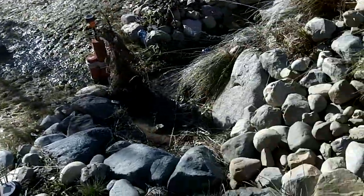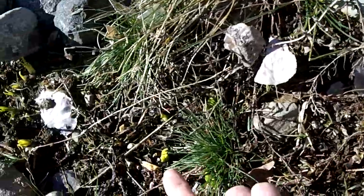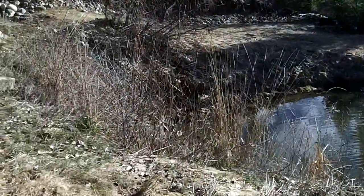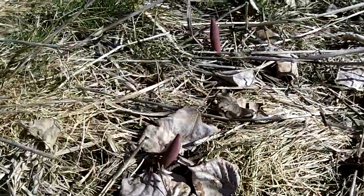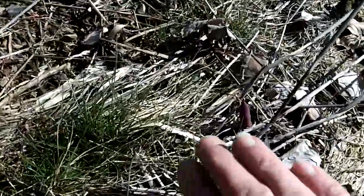And all my little daffodils are coming up here — look at those, they're popping too. And then over here I planted some bulbs — I don't know what these are, but they're deep purple, and these are going to be real pretty. I'm surprised everything's coming up, so I'm really happy about that. Looks good.